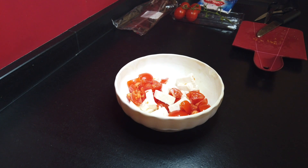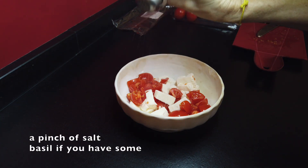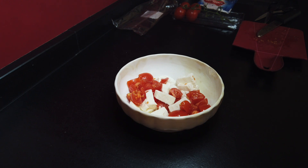Then we add some salt, just a pinch of it. If you have some basil, of course this is normally part of the recipe, but I didn't have one so we do what we can in our kitchens.